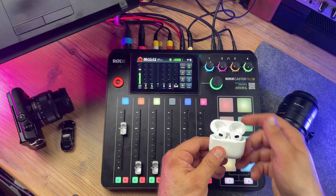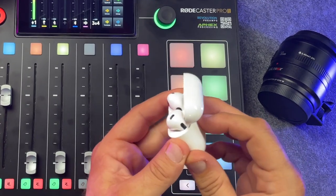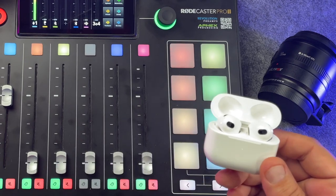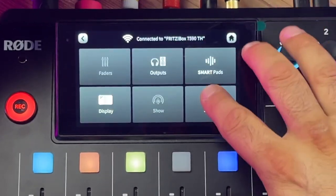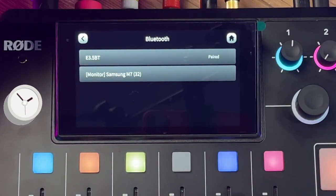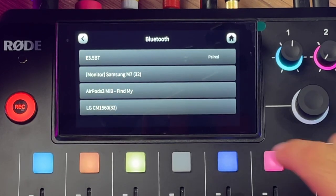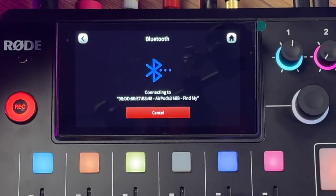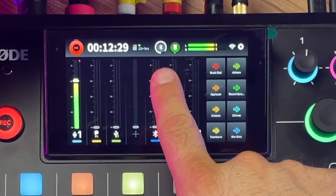First, take your AirPods, open the lid of the charging case, and long press the small white button on the case to get into pairing mode, which is when it starts to blink white. Then on your RødeCaster Pro 2, go to System, Bluetooth, Search for Audio Devices, and there it is. Just tap on it and click Connect. And now you are monitoring over AirPods.